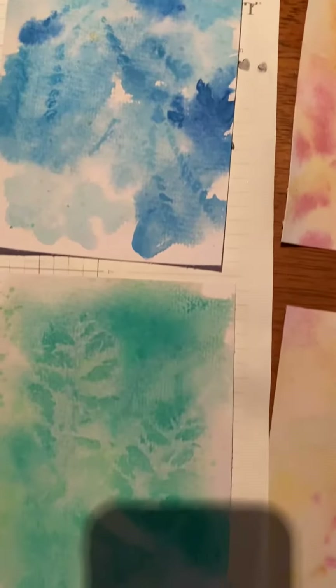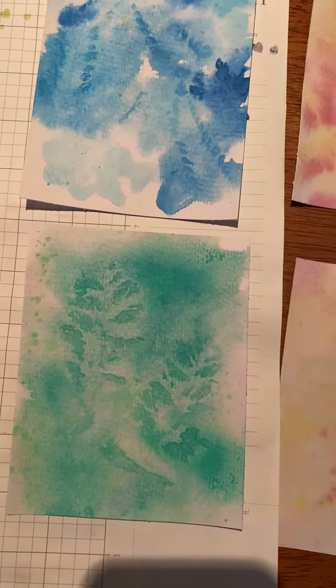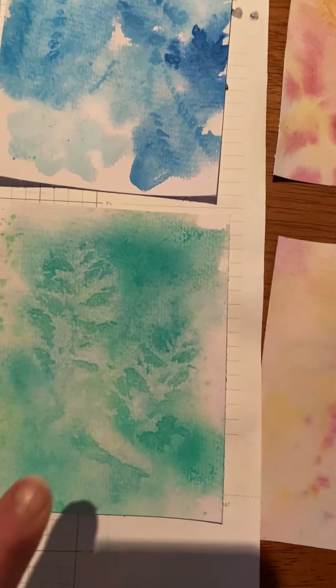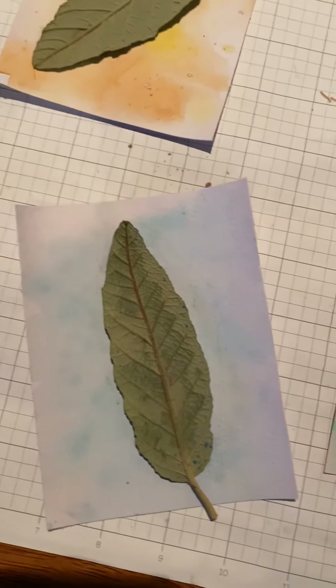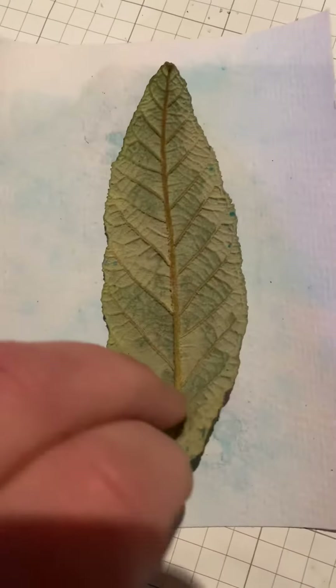We got some ferns on these ones, and you leave them there while it's wet and you only remove it when it's dry, and it leaves this beautiful leaf pattern. Here we've got some more that we've done - I think they're dry. You're best off leaving them until you're sure that they're dry before you take the leaves off.